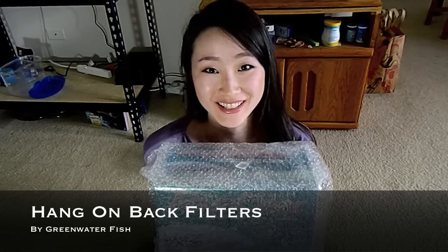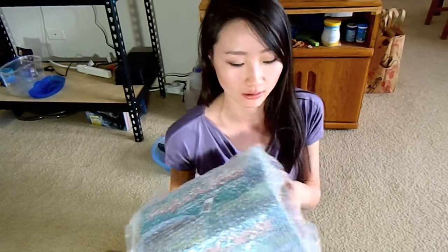It's AquaClear hang-on-back filter! I finally ordered this online on Amazon and I'm so happy about it. I'll tell you about why I wanted to order this filter and why I hated the other one so much.